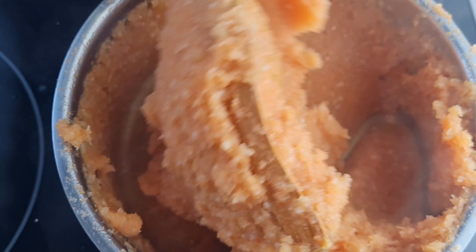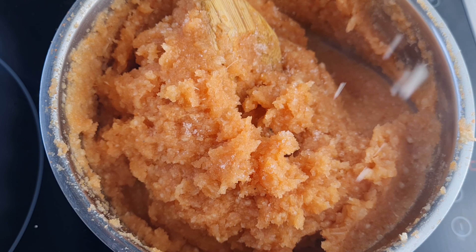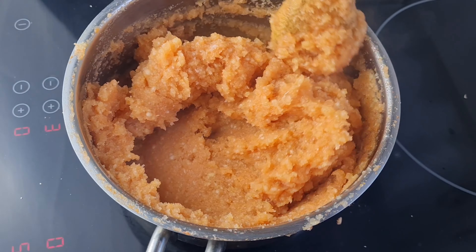As I said before, the amount of water you are going to add depends on how hard or soft you want your swallow to be. I also added a little bit of salt to taste and then mixed everything together.